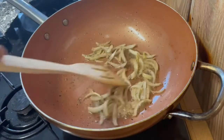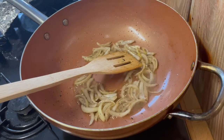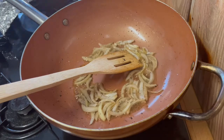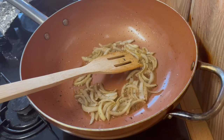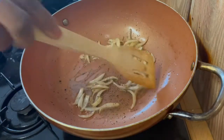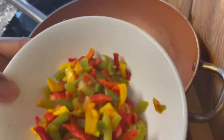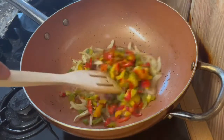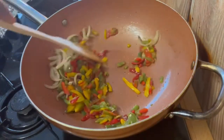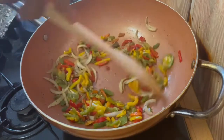My onions are sweating off nicely and I'm adding my bell pepper. I love using sweet pepper — really nice, beautiful colors and beautiful flavor. You don't want your onions to be too brown, just soft. I like my onions to still retain that crunchy taste but also be soft — in between really. The color it brings out in your cooking is just really nice.